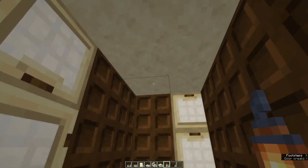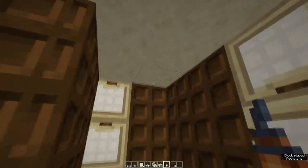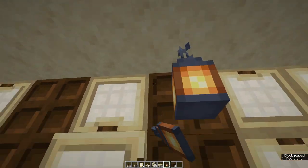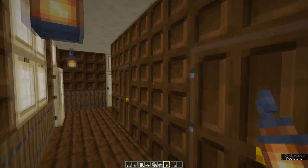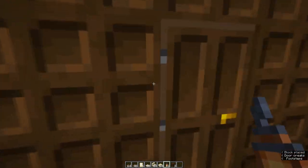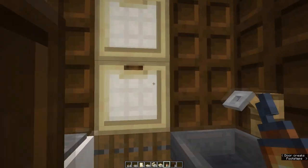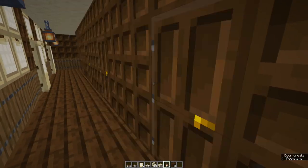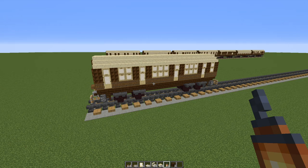All that's left is lighting. I like to put one in each corner at the end, one just to the right of each of the doors, and one in each compartment. Because trap doors let light through, you actually don't need one in the little toilet if you don't want one. And that's it — one corridor compartment carriage, first class. There are links on screen now to other train and rolling stock tutorials.